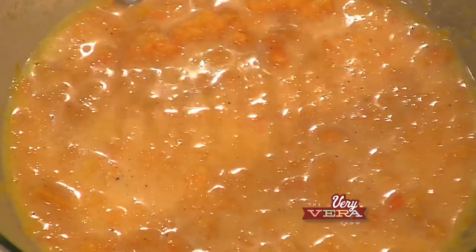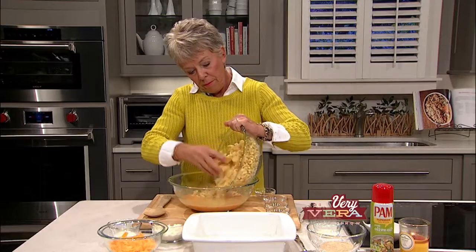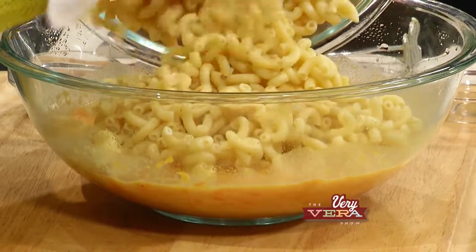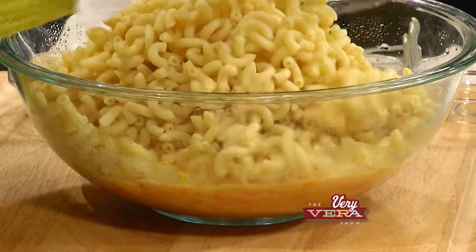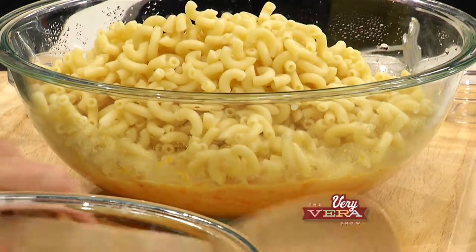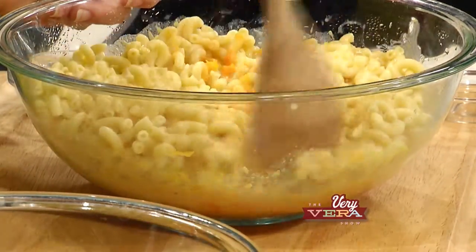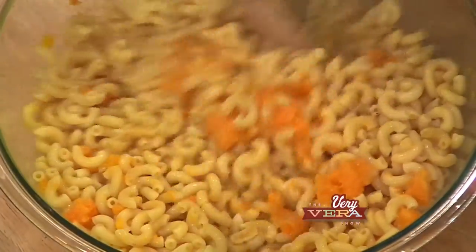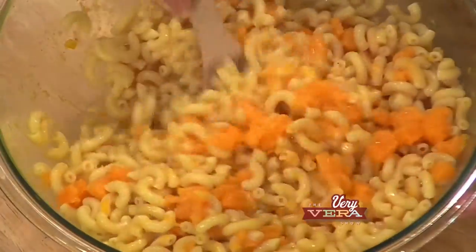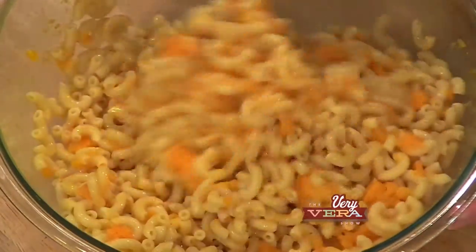Now I'm going to add in the elbow macaroni. Just cook this until it's not quite done yet because it's going to bake. I'm going to get that mixed in. With that, we've got three different cheeses. I'm really tempting you guys to try these recipes available at veryvera.com, because nobody's ever thought of putting squash and macaroni into a macaroni and cheese dish — this just sounds wonderful.